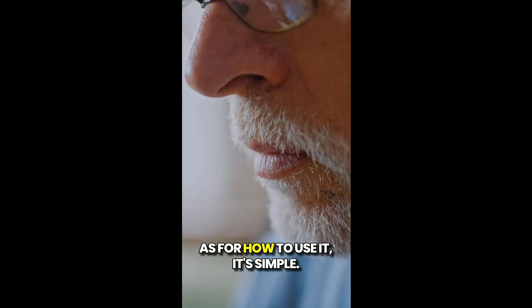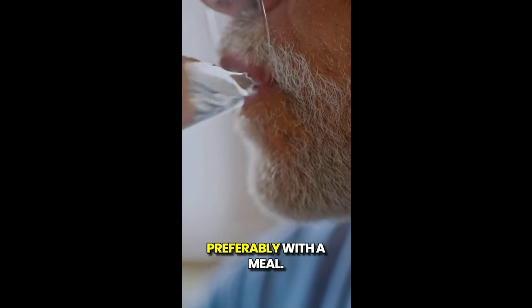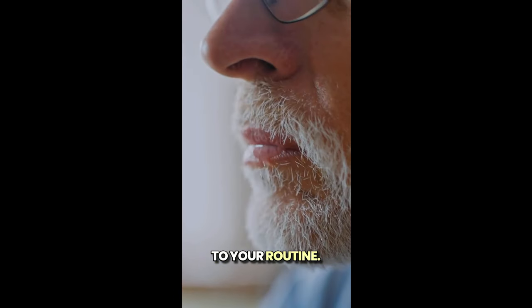How do you use it? It's simple — you just take one capsule daily, preferably with a meal. It's an easy addition to your routine.